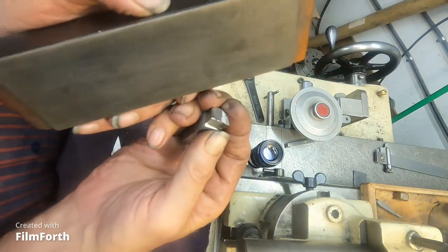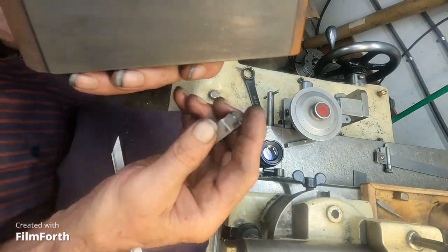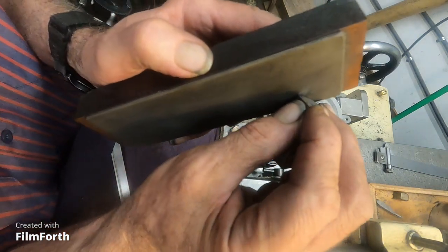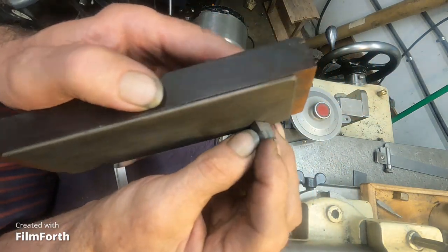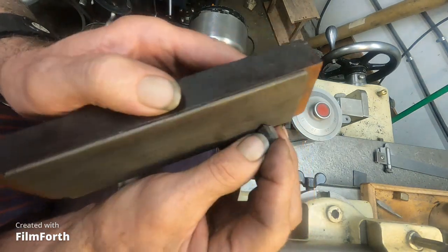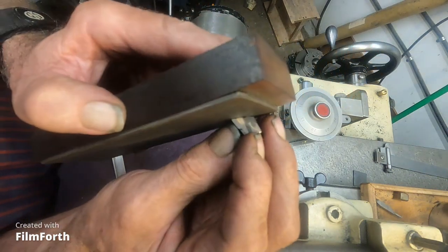I'm contemplating getting a Pratt and Whitney style version of the Cincinnati Mono Set. They're a little more compact, real simple machines, and they're for grinding radiuses — they'd be a good companion for this one. The Mono Sets are quite heavy machines and more expensive.